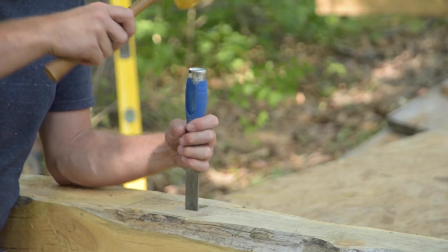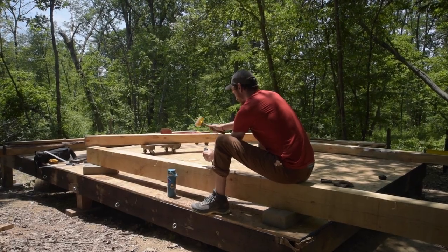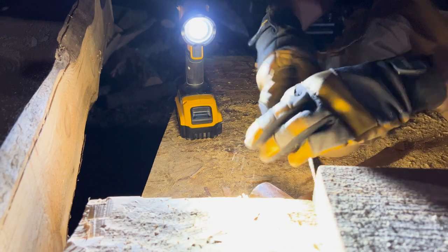So Nate, Johnny, and I started chiseling and chiseling. Pretty soon Nate would take over and do some chiseling, Johnny would take over and do some chiseling. The best part is it was 90 degrees and humid — perfect day for the lake — and here we are laboring away. Fast forward to 2 a.m., we're still chiseling away at this thing. We are exhausted. This is turning into a nightmare very quickly, but the three of us have no give up in us and we're gonna make this work.